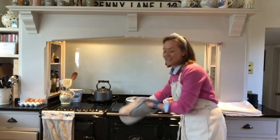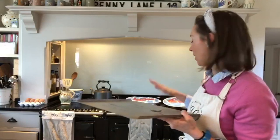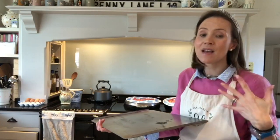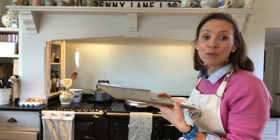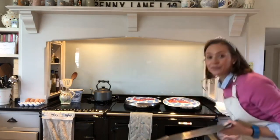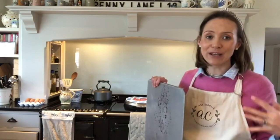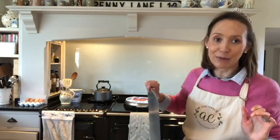Think of the top of the Aga as like a grill and the floor of the roasting oven as like a frying pan — you also get heat from the sides. For grilling, put things at the top. My mushrooms and tomatoes will fry from underneath on the floor. This is called a plain cold sheet. I use it when baking or cooking pastries — you slide it at the very top to stop the top burning. It's important to keep it out of the Aga so it stays cold, because once it gets too hot it lets heat through.